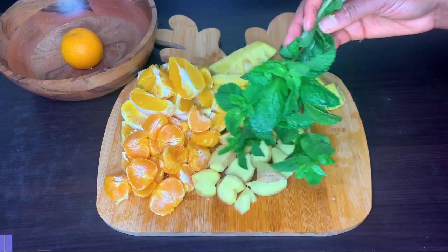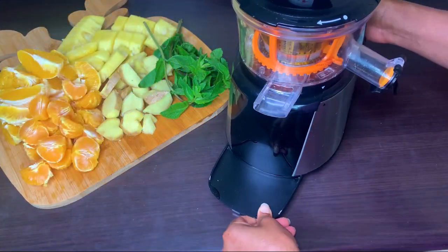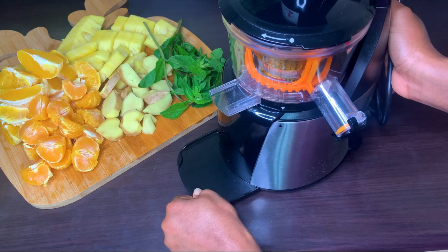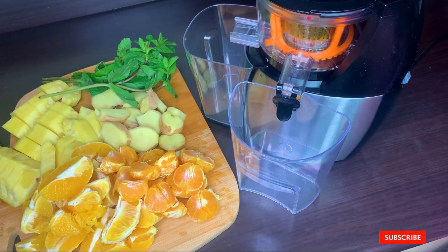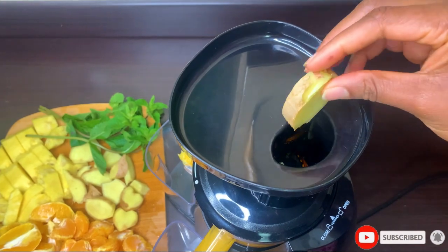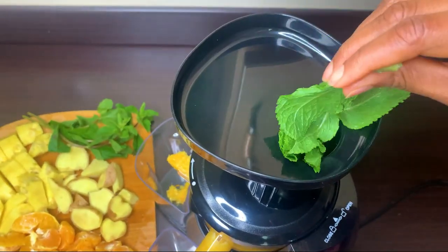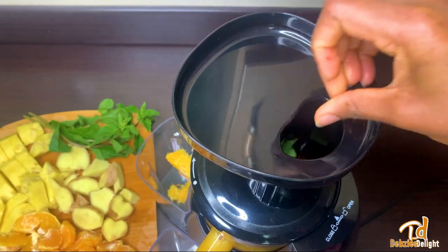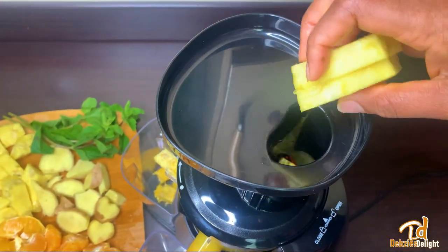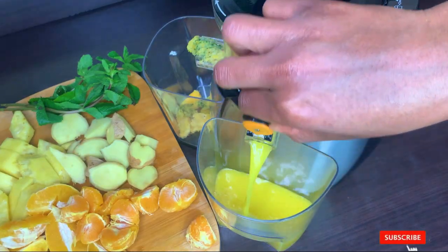Now let's make way for juicing all the fruits with the aid of my juicer. If you'd like to know the juicer that I use, I will link my Amazon store in the description box where I've recommended a couple of juicers, so there are options for you to choose from depending on your budget.